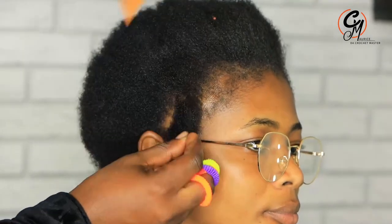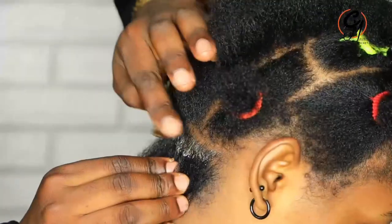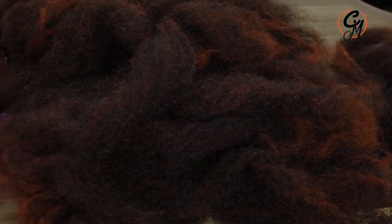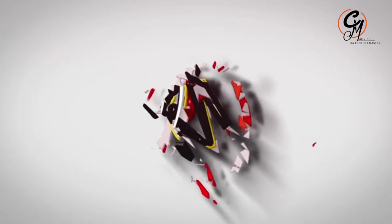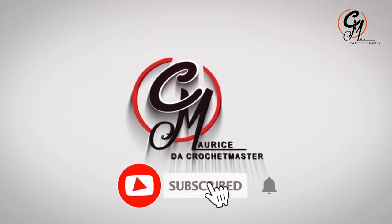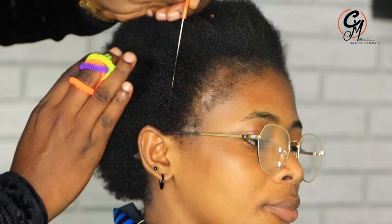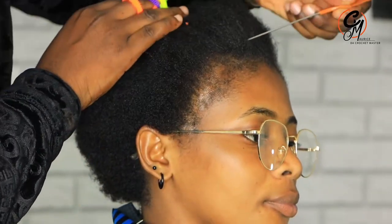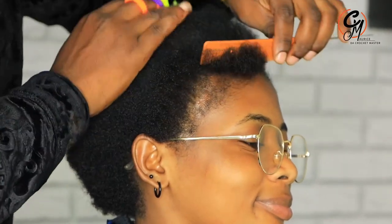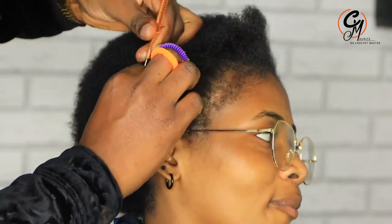What we need to understand is how do we part the small ones. Our client today has short hair, so we have to see what is going to come from her hair. You can see how short her hair is, but she still wants the chain twist. You can see her front hairline has already broken — it was her first time being worked on in our salon, Hair by Clippers.